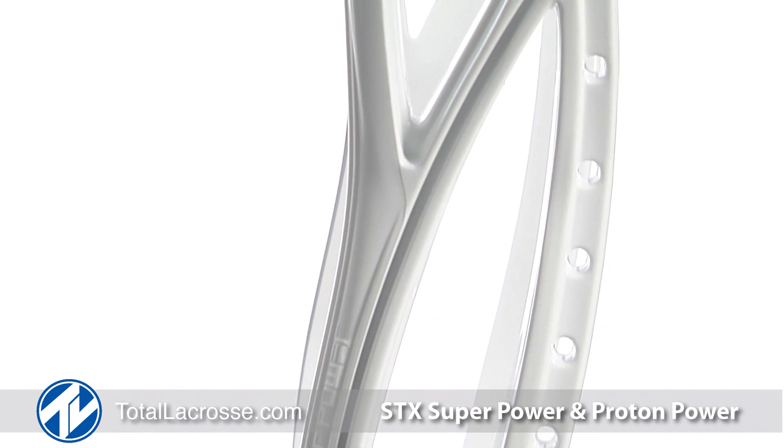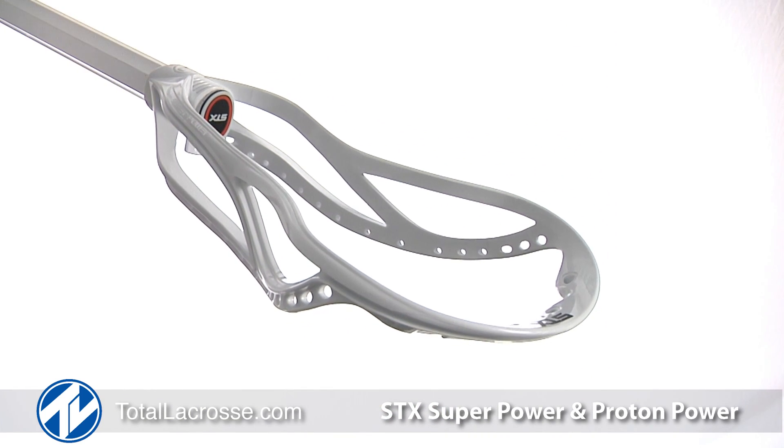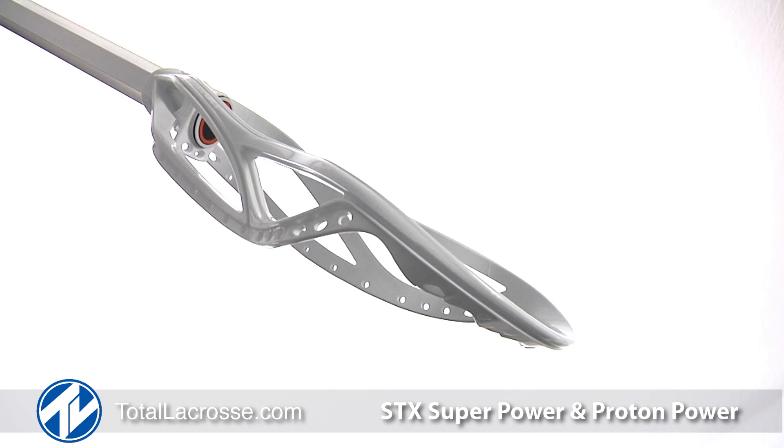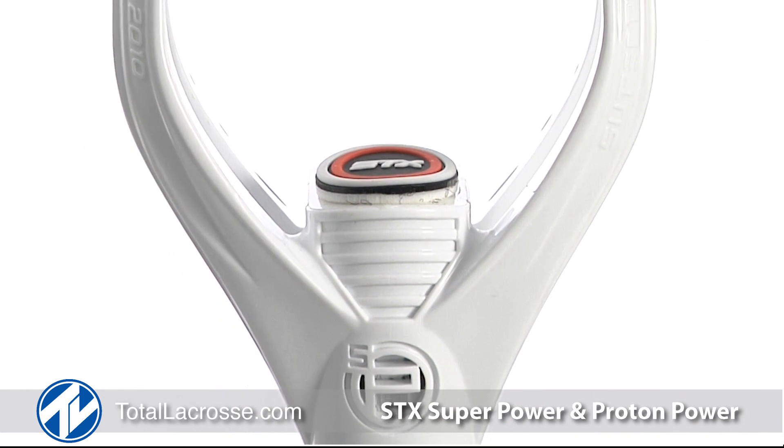With additional stringing holes, it will be easier to string the Super Power U heavy. The scoop design allows for extra flex when shooting to provide you with maximum power and snap, and the island ball stop reduces the weight at the throat.